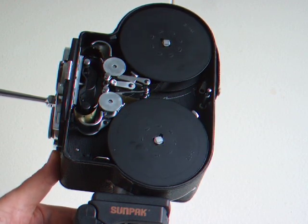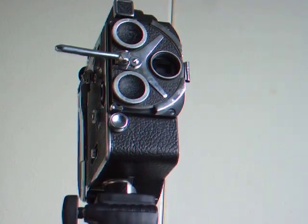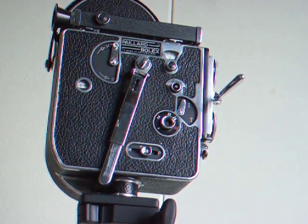Comes with a beautiful case with the key. Priced to sell on eBay. Top of the line camera — you could use this to make your movie, documentary, or animation work. Thank you for looking.